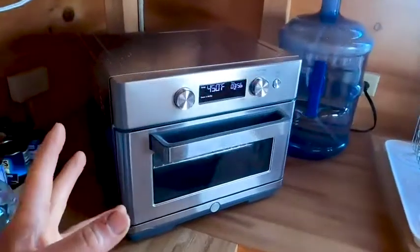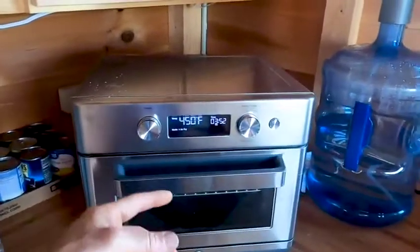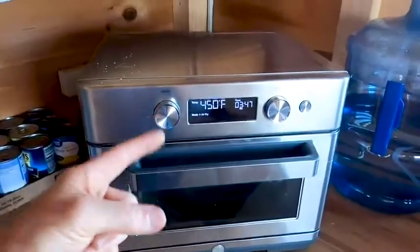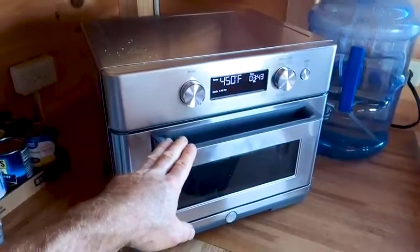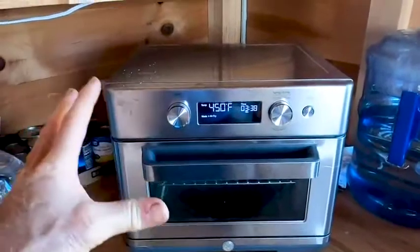This is GE — General Electric's answer to the air fryer. In this video I'm going to do two things: I'm going to tell you all about this particular big, powerful, gourmet GE air fryer, and then I'm also going to talk a little bit about air frying basics, in case you haven't used one of these things.